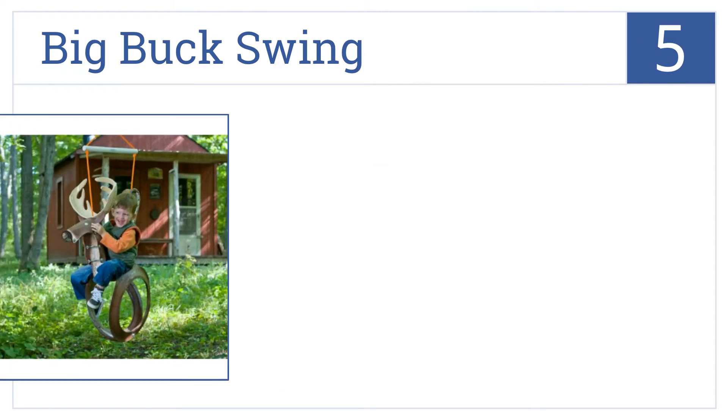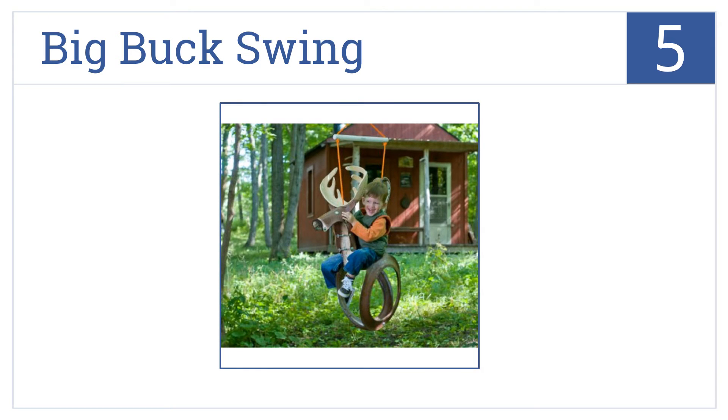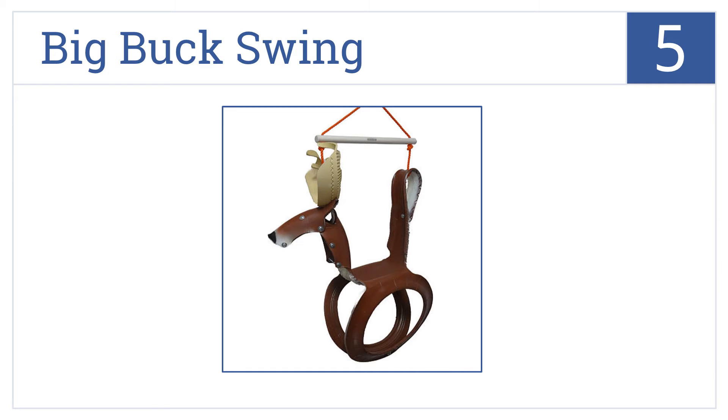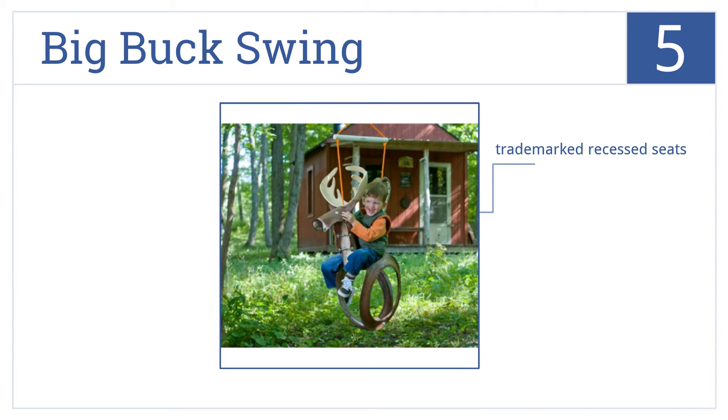At number five, the Big Buck Swing might not look like a typical tire swing, but it is indeed made out of recycled tires, so it's a fun and eco-friendly toy your kids will love. It features trademarked recessed seats, rust-resistant hardware, and a decay-resistant nylon rope.